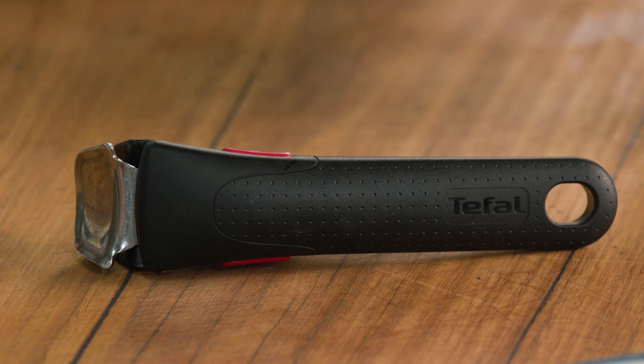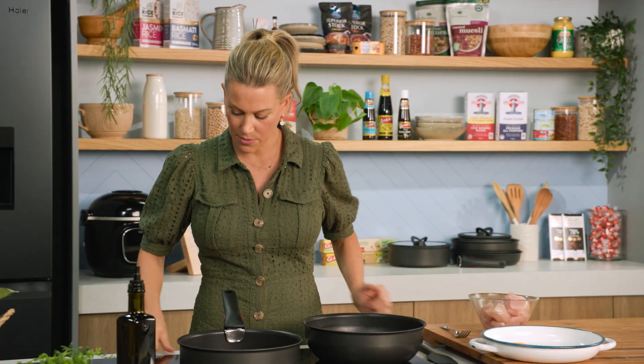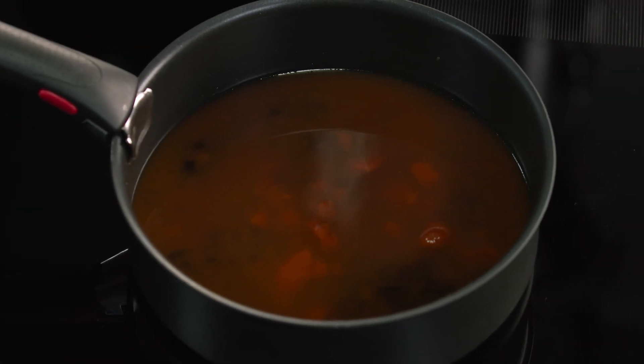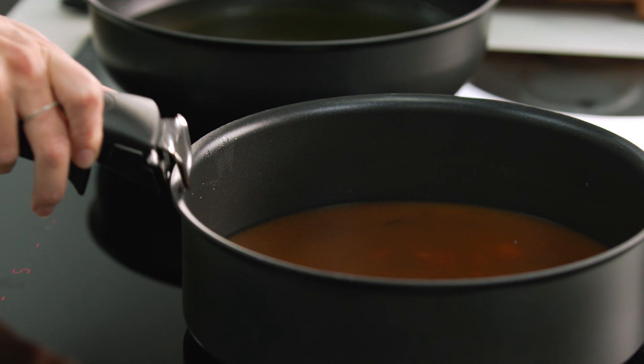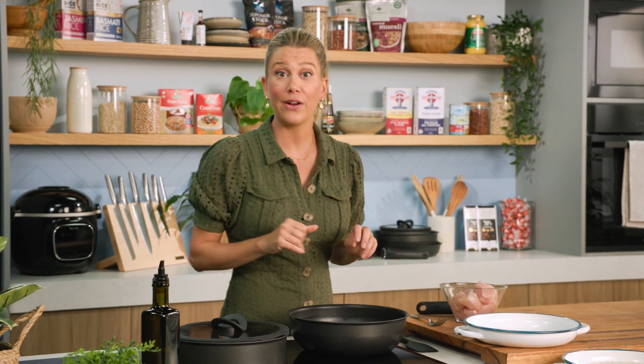I'm going to place my detachable handle on. That can go onto the stovetop and we're just going to bring this to a gentle simmer. You don't want it to be too hot, you don't want it to be rapidly boiling — we just want all of those flavours to mingle. We'll place the lid on and now we can get on with the nuggets.